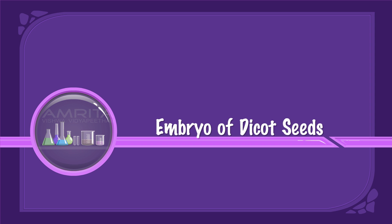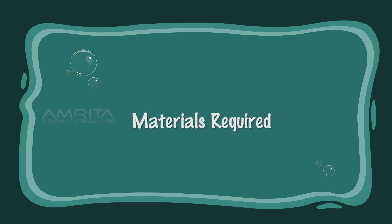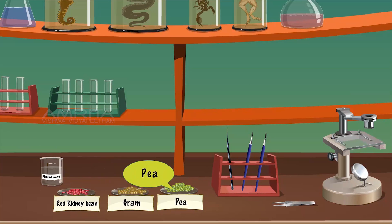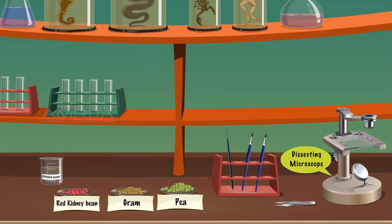Embryo of Dicot Seeds. Materials required: distilled water, red kidney beans, gram, seeds of peas, needle, brush, forceps, and dissecting microscope.